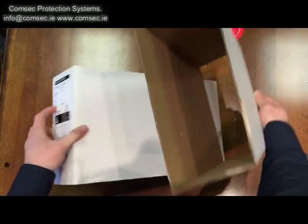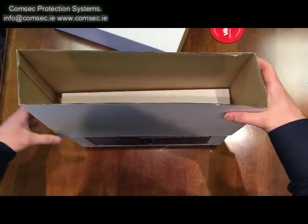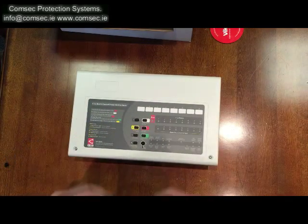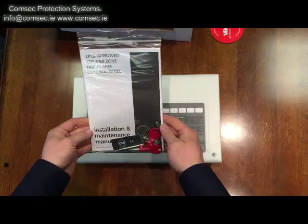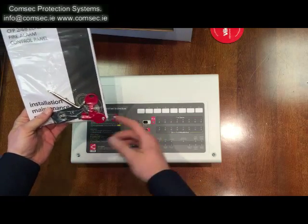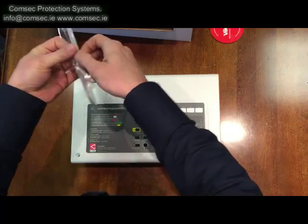There's an outer leaf and an inner leaf, and the panel sits inside that. Inside it we get the instruction manual, the installation and maintenance manual, two controller keys for the front of the panel, and if you don't use the controller keys you can also operate this panel using the codes.